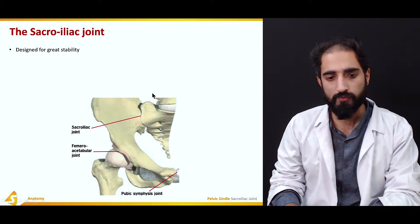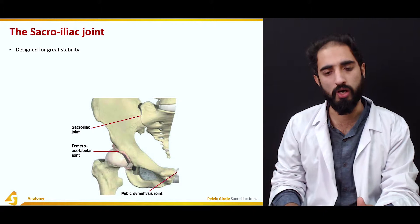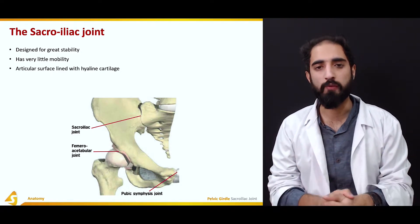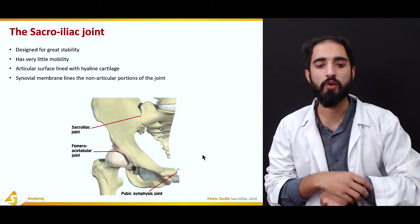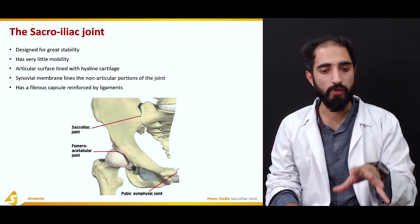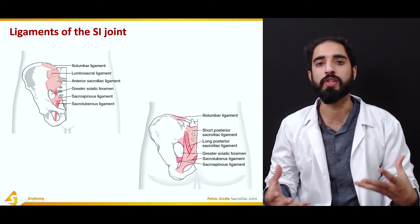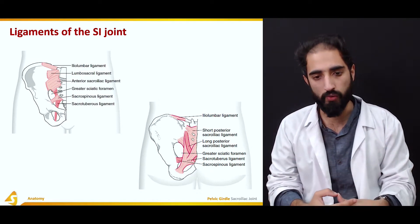The sacroiliac joint is not designed for movement; however, there is a little bit of movement in terms of nutation and counter-nutation. It is designed for great stability and has very little mobility. The articular surface is lined with hyaline cartilage, and because it is a synovial joint, the synovial membrane lines the non-articular portions. It also has a fibrous capsule reinforced by ligaments which provide great static stability.